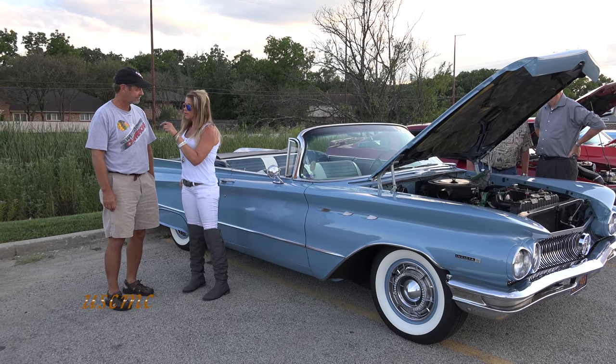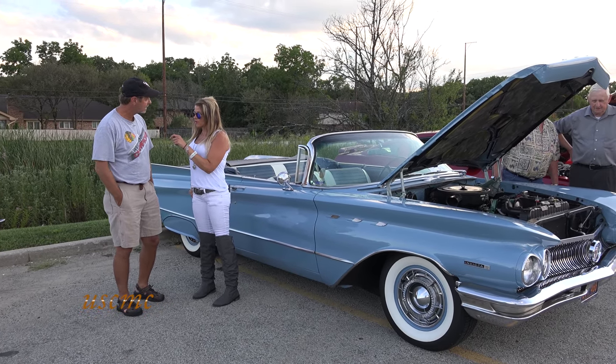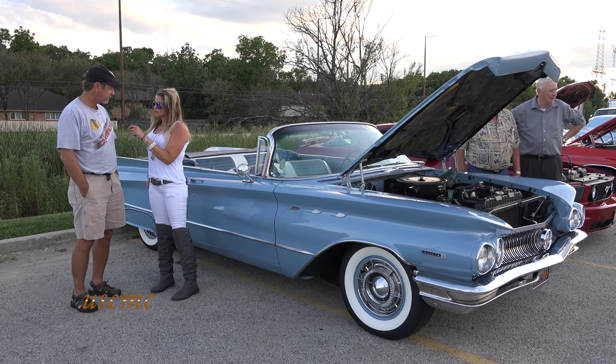Hey, I'm out here at the Bell Road Show and I'm with Dave Mazick. Dave, what did you bring with you tonight? A 1960 Buick Invicta convertible.